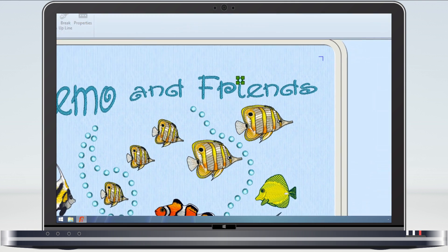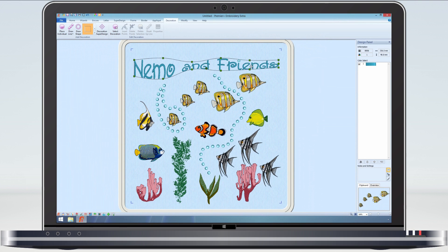But before I finish for today I will make the lettering and the decoration into a group, otherwise I might accidentally move the lettering and not the decoration. As the decoration is inside the lettering selection box, I can't use the control-click method to add to the selection, so I will use the freehand point select.